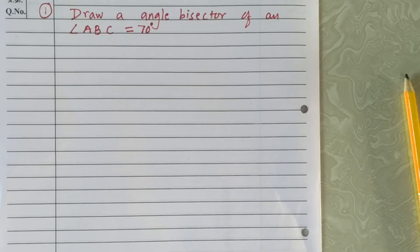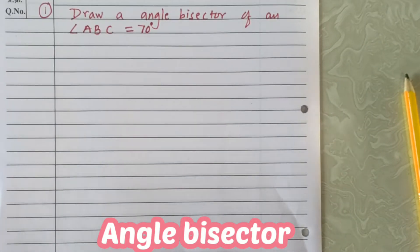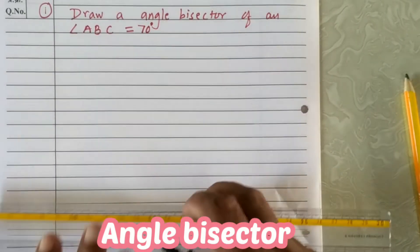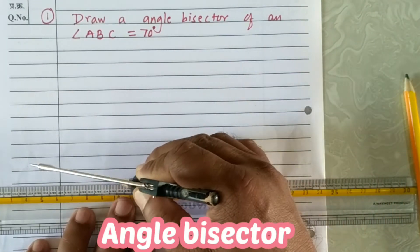Now we'll learn how to draw the angle bisector of a given angle. First example: draw the angle bisector of angle ABC = 70 degrees. First step, draw the angle of 70 degrees with the help of a protractor. Draw the base ray BC with the help of a scale, then using the protractor, mark angle ABC = 70 degrees.